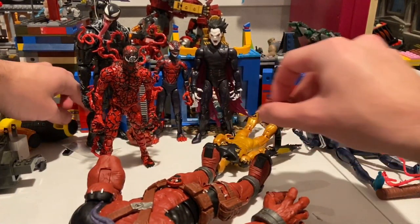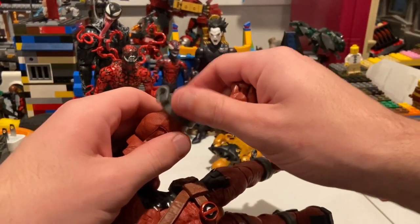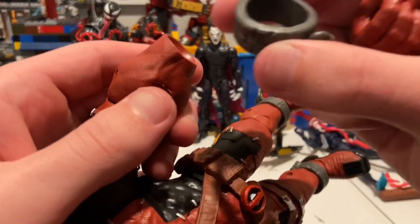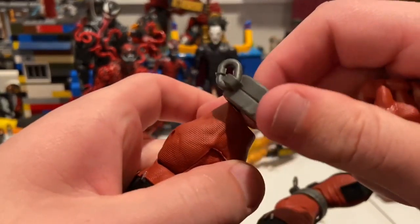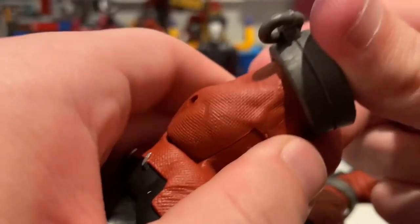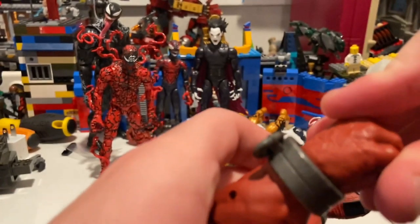Here is his left leg. I'll probably have him holding the swords, so we pop that in — and that's a separate piece, by the way. We'll go over that in a second after I put this hand in. I think it goes this way, not sure if it matters.